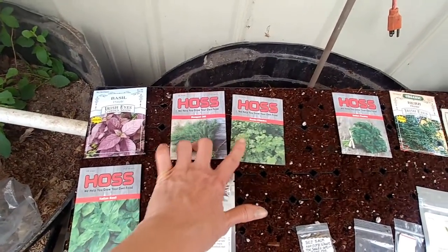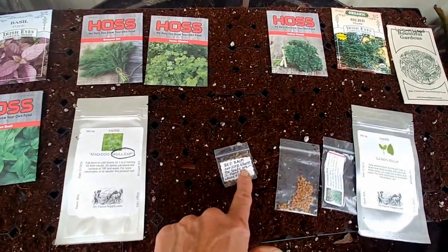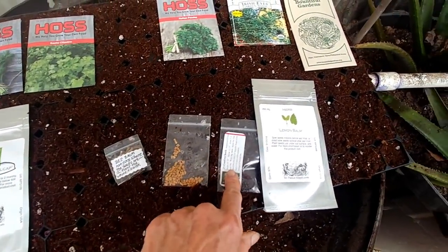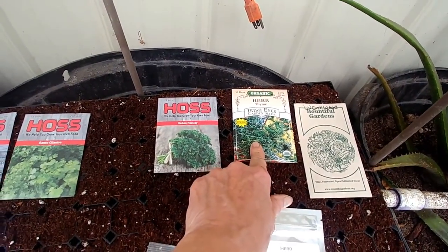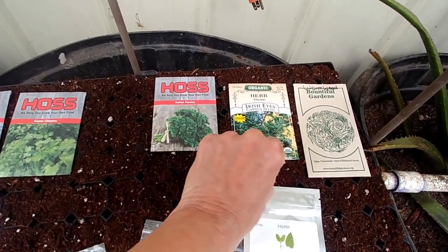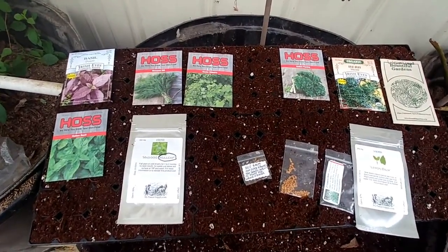I'm going to have dill and cilantro — like one row of each — skull cap, bee balm, fenugreek, comfrey, lemon balm, wormwood, thyme, and parsley. So these are all the seeds I'm going to start.